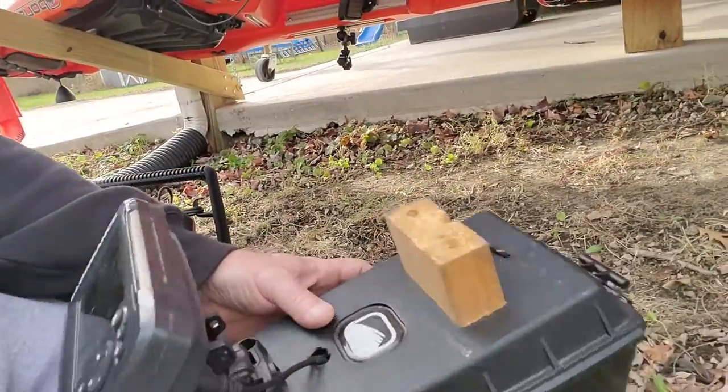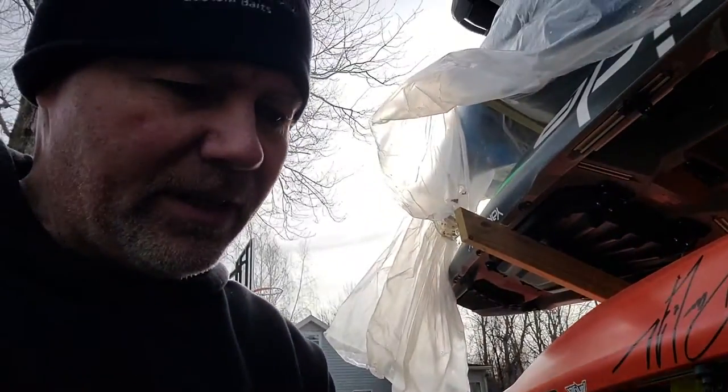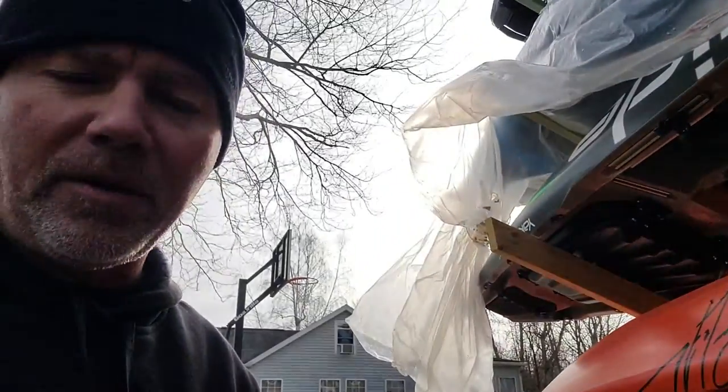Hey guys, I'm out here putting stuff away and I figured I'd show you my pod that goes in my Bonafide kayak. I've had a lot of requests for this over the last year, and I've got a full video on my complete setup in the Bonafide — it's evolved a little bit since then, but you can check that out.